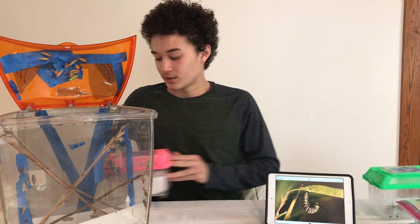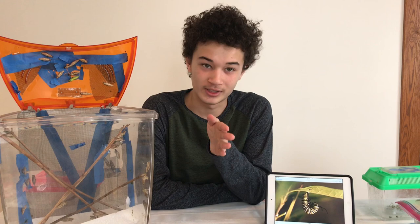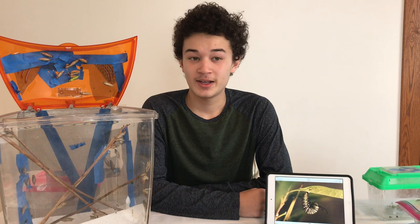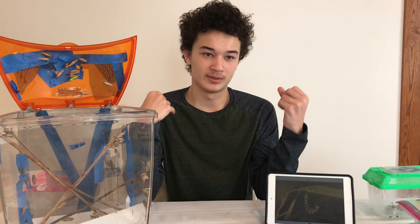You can usually tell a butterfly is going to hatch because the chrysalis will become see-through, so you can see the butterfly inside. Just make sure they have a place where they can hang upside down and let the blood pump into their wings. Once that happens, they'll stay with you for about half an hour or 45 minutes, just because they need time to adjust, and then they will fly away.